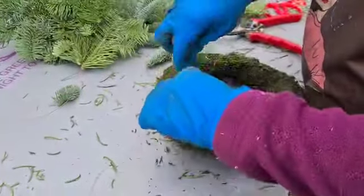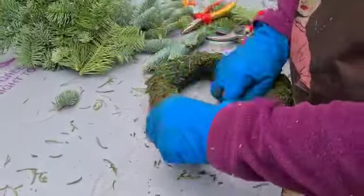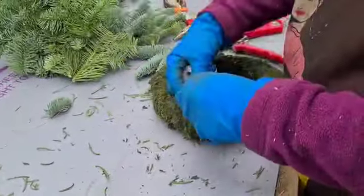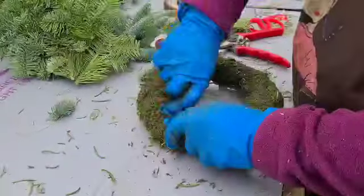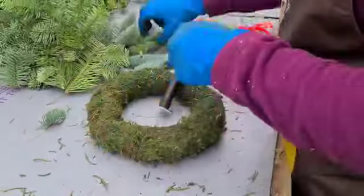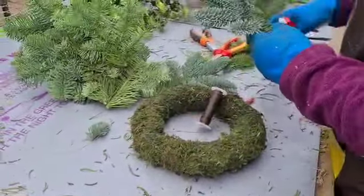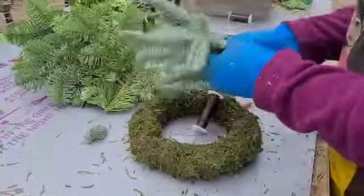We're just going to attach the reel of wire to the pre-soaked mossed ring — we've done the messy bit for you. As you're doing this at home, we've already mossed the rings, so Jackie's just attached it right around the base. As with previous years, we're working on nine bunches to go right the way around.